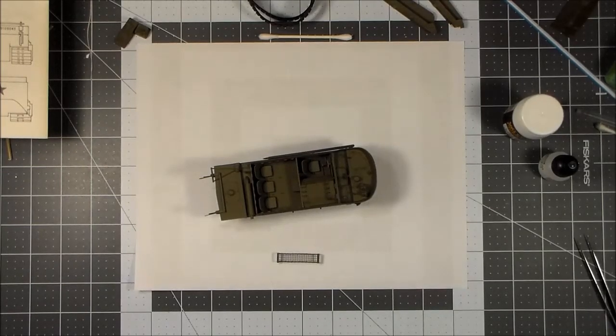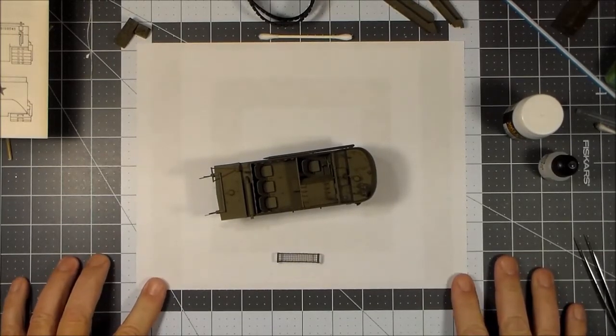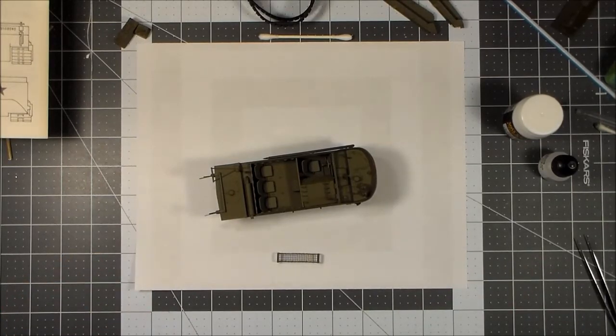Good evening and welcome to another edition of Plastic Models by Regular Dude. Here is part three of the Weasel build.